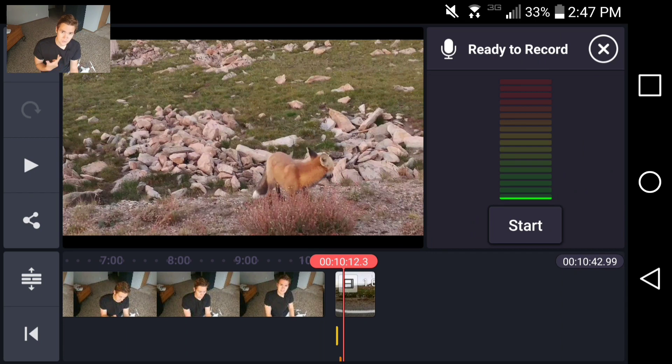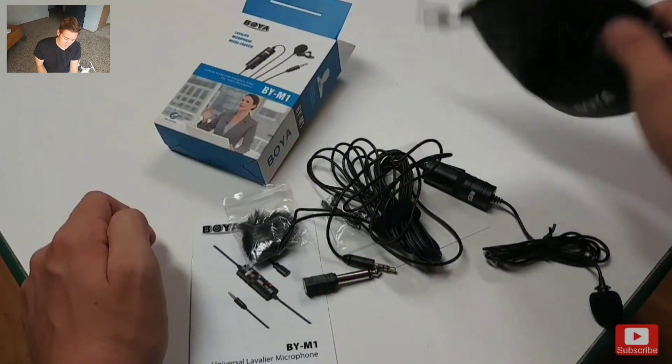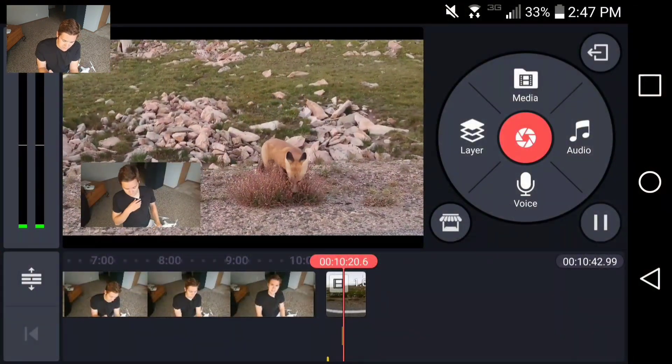For voice narration, it's so simple — just click here, start recording. You can do that through your device or plug in an external microphone, which I'm doing right here. I just plug it in, start recording, and narrate right over the video. It sounds clean. That really impressed me — you can just plug in an external mic and start recording with no special settings necessary.